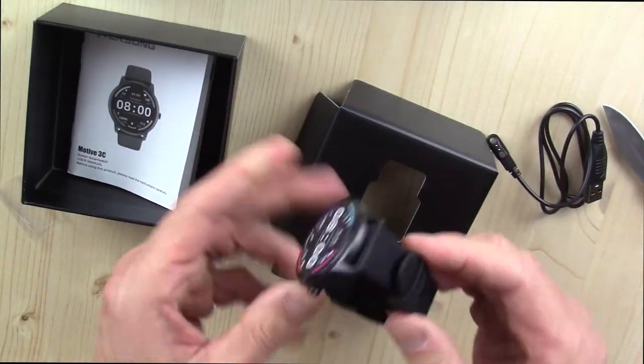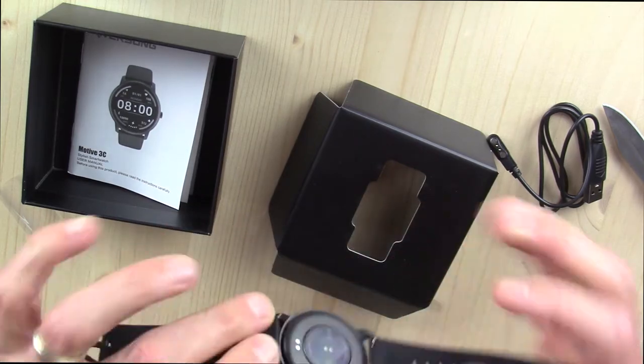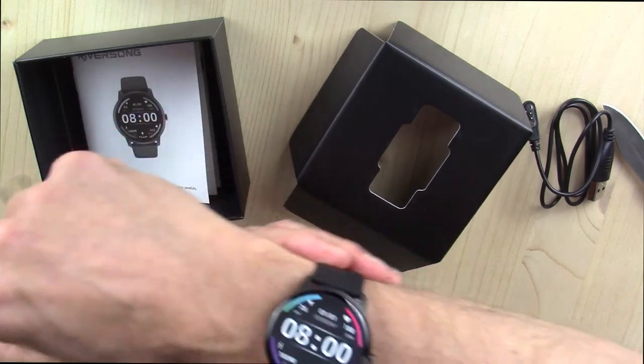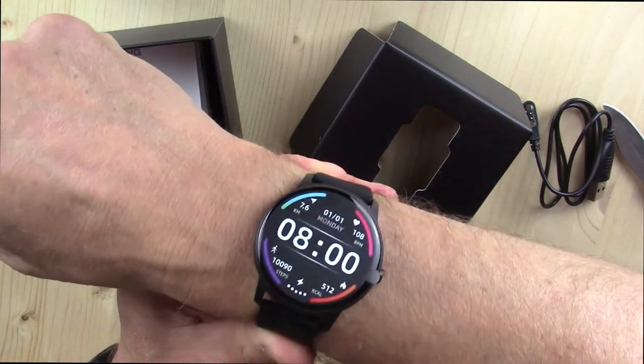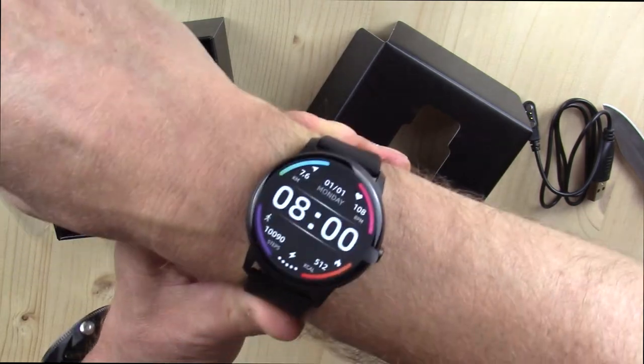So it's the Motive 3C — attractive looking. It's got the silicone wristband and a nice round display. I'll go wear this and you can expect nothing less than my full fair, honest opinions. We'll see what this one does.